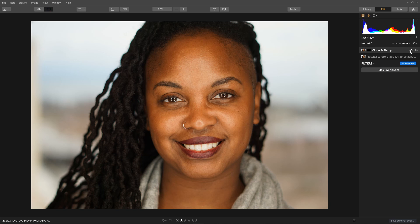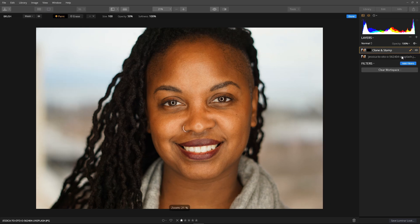Next we need to paint the patch back in and refine it at the same time. Select the brush on the layer and pick Brush. Make sure we're on Paint. Right click to set a useful size, set maximum opacity, and then just paint back in where you want the patch.